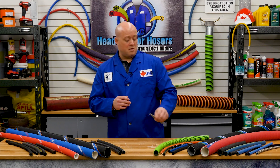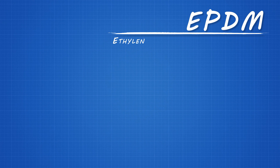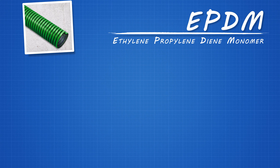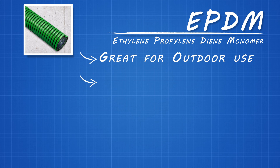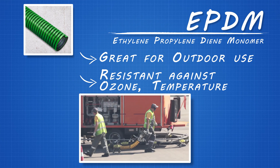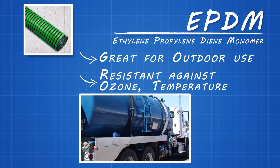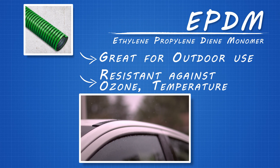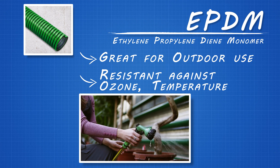If you're looking for a hose tough enough to hold up to any weather, look no further than EPDM, or ethylene propylene diene monomer. EPDM rubber is a great choice for outdoor applications due to its resistance to the effects of ozone and temperature. EPDM hoses are commonly used in aircraft ground equipment, water transfer, and septic waste removal, but can also be found in automotive weather stripping, electrical insulation, and garden and appliance hose.